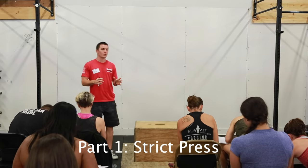I'm going to take you guys through our second series of foundational movements, the press series. We're going to start with the relatively simple press, then get into the push press, and then finally get into the push jerk.